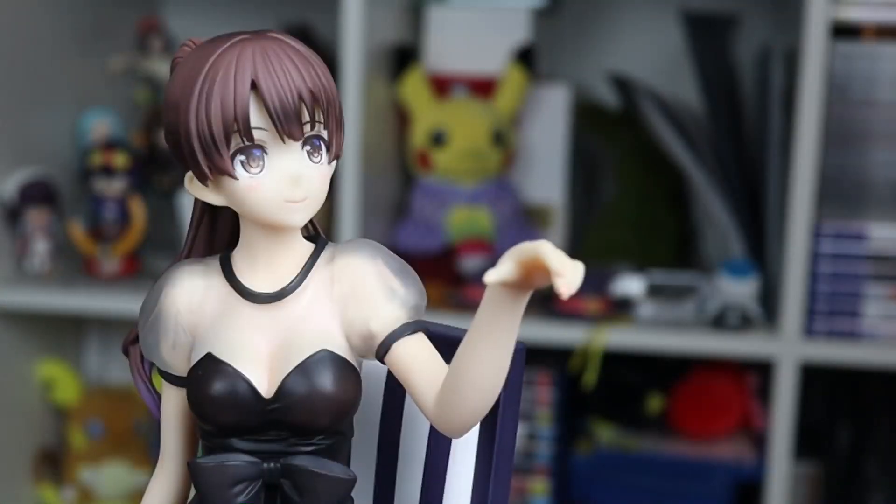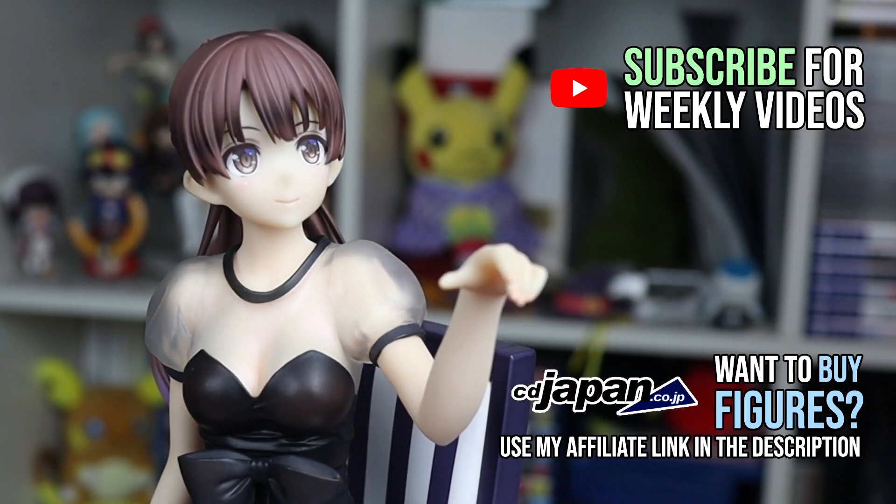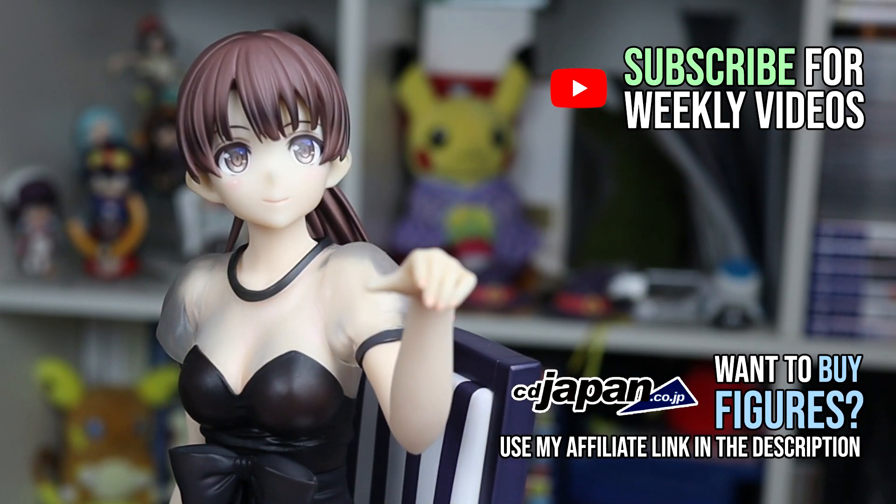If you'd like to buy figures for yourself, check out my CD Japan affiliate link in the description. Thanks for watching, catch you again next week.